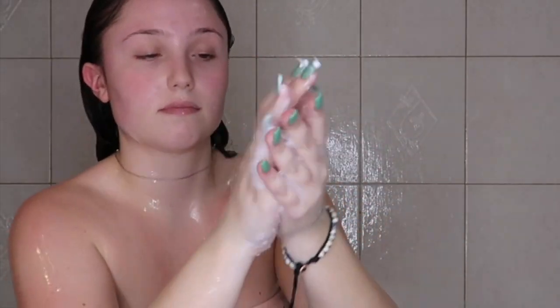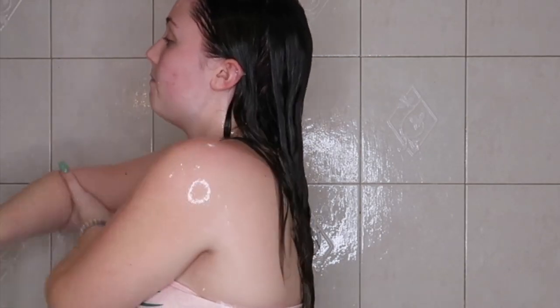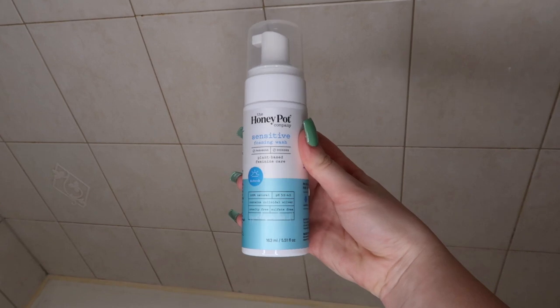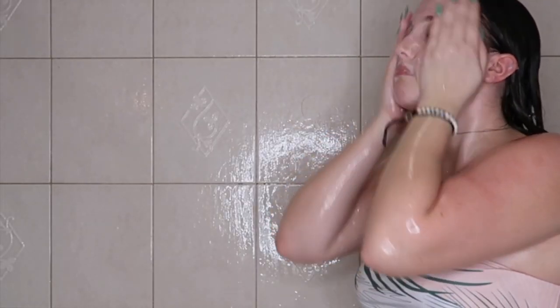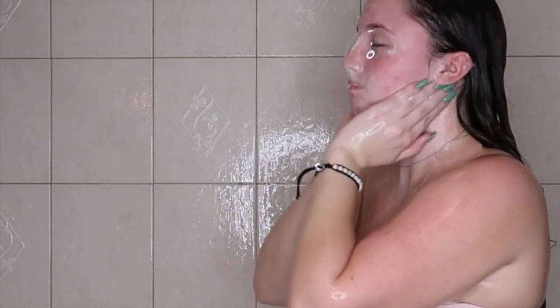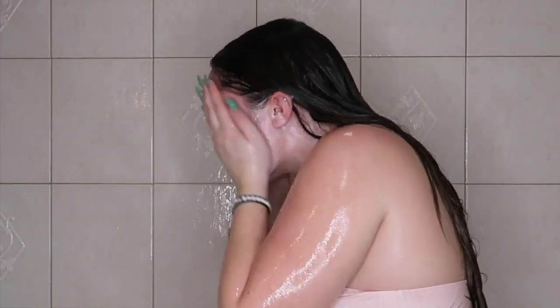Now I'm taking my Dove bar soap and using it to deodorize under my arms to stay fresh and clean. Then I'm going in with the Honeypot Sensitive Foaming Wash for my downstairs area. Now I'm using the CeraVe Hydrating Cream-to-Foam Face Wash — my absolute favorite — focusing not only on my face but also my ears, behind my ears, and my neck.